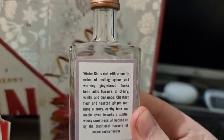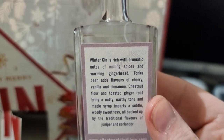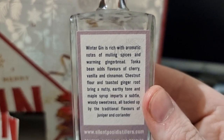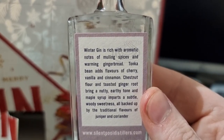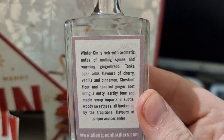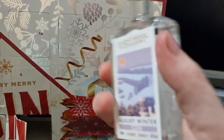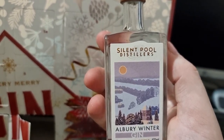Okay, let's have a read. Winter gin is rich with aromatic notes of warming spices and warming gingerbread. Tonic adds flavors of cherry, vanilla, and cinnamon. Chestnut flavor and toasted ginger root bring a nutty, earthy tone. Maple syrup imparts a subtle woody sweetness, all backed up by traditional flavors of gin, pear, and coriander. Wow, okay, so let's try this bad boy out!